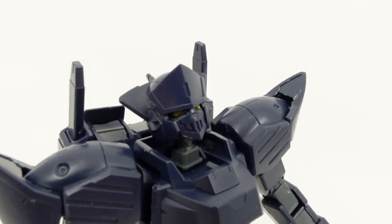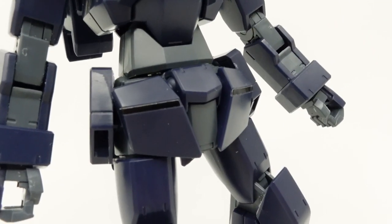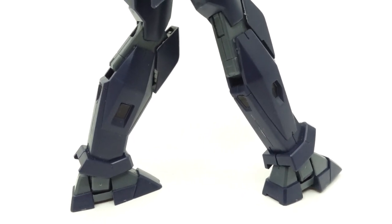Stickers are used on the eyes, rear head sensor, and the grey vents on top of the backpack. There are also some black ones used on the front and back skirts and the recesses on the shins, but they can easily be foregone and replaced with paint.